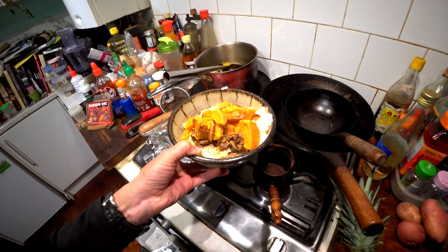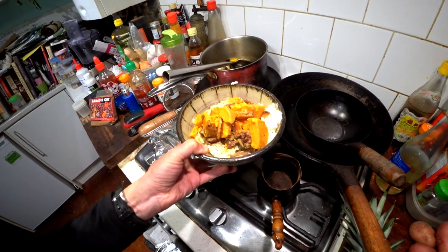Cooked in the slow cooker over eight hours — beautiful, it's beautiful.